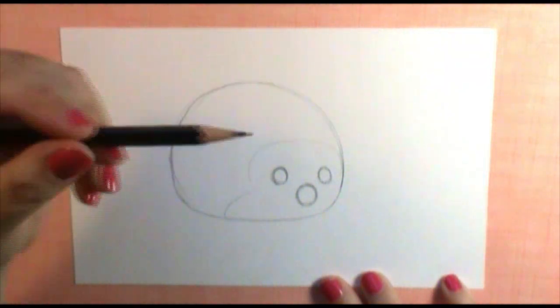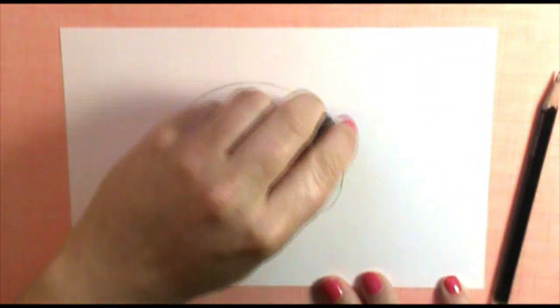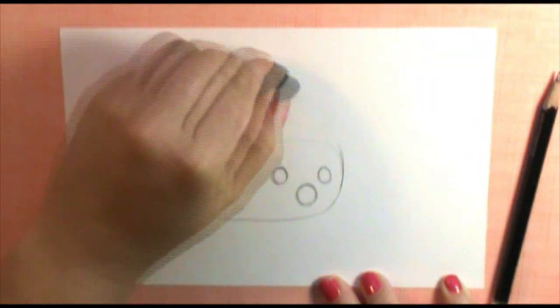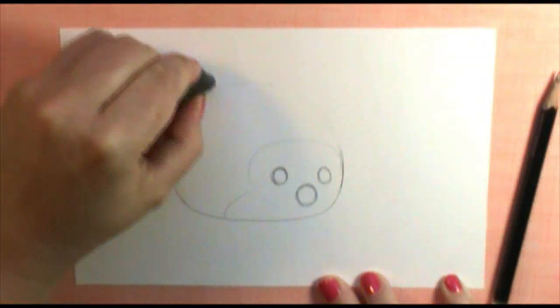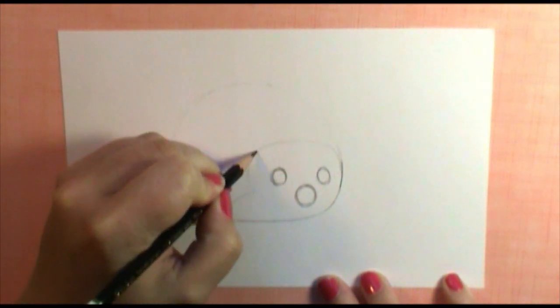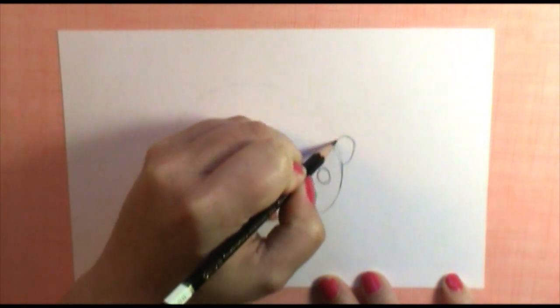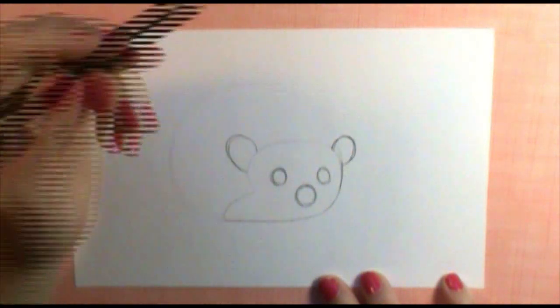For this next technique we're going to make the spines, and you're going to push a little harder on your pencil to get a nice dark line. If you want, before that you can take your eraser and just lightly erase your dough ball line so it doesn't show up as much. Right here we're going to put a half circle shape and a little half circle shape right there for his ears.